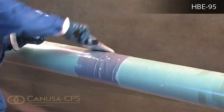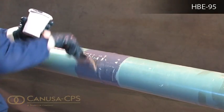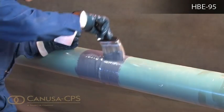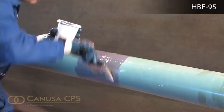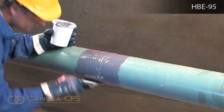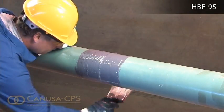The coating should only be applied at temperatures above 10 degrees Celsius and when the ambient temperature is 3 degrees above the dew point. The pipe substrate can be preheated to 85 to 95 degrees Celsius in order to accelerate curing or to cure the product more readily in cold conditions.